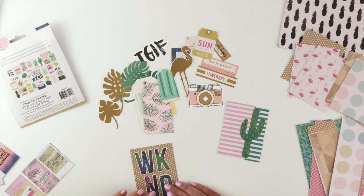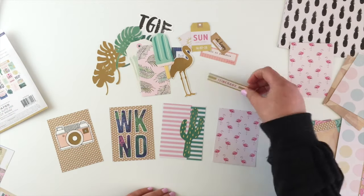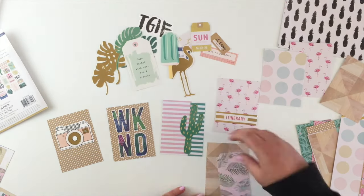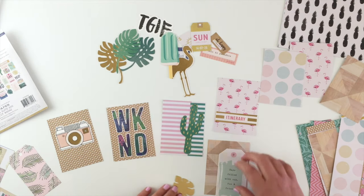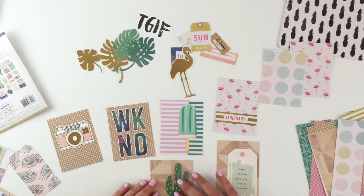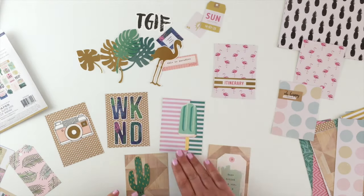I had some vague ideas — I could use the letters for 'weekend', a camera would be a really cute one to use and it's always appropriate. This one I really love the gold on it but 'itinerary' didn't really work for me so I think I'll cover that up with a sticker or something. I loved that tag but it was a little bit big to put a leaf behind it, so really all I'm doing is just shuffling things around until I find some designs that I like.